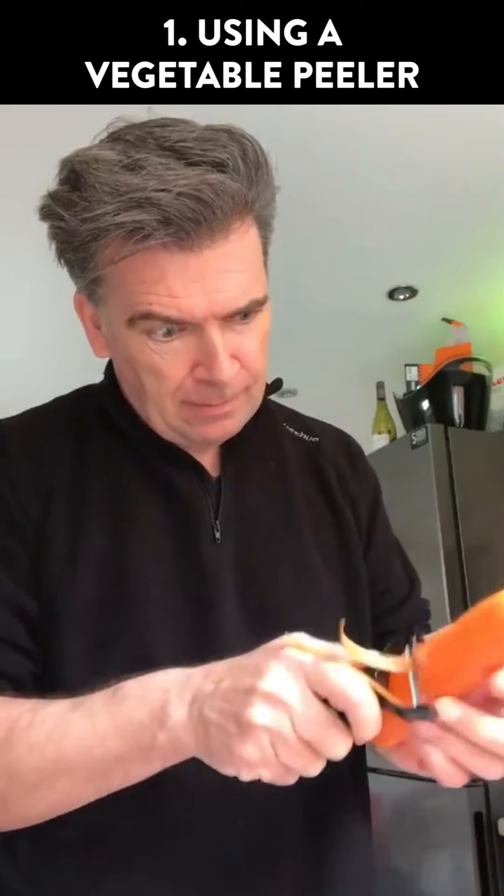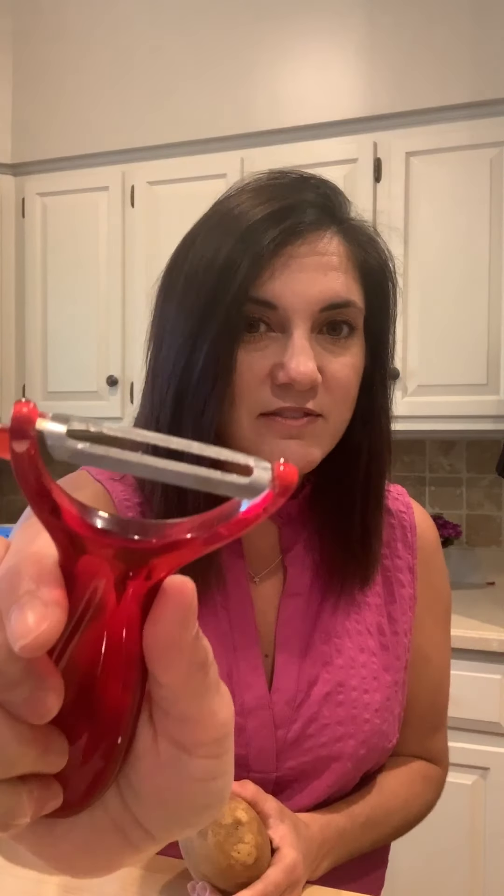This is about using a vegetable peeler. Most of us peel just one way, but because there are two sides of the blade, you can go up and down — so it kind of gets some going up. The idea is that it covers the same amount of territory in half the time.